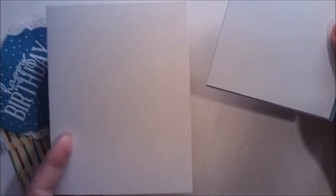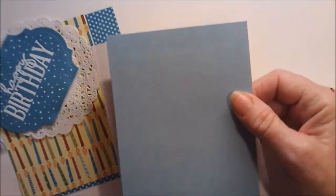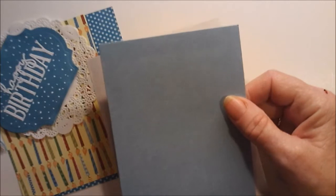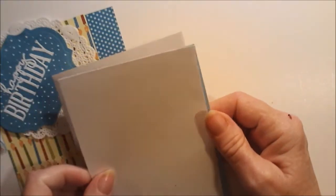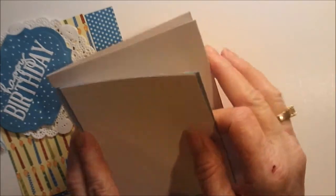I have a standard A2 size card base — it's five and a half by eight and a half, scored at four and a quarter. I have two mats that go on the inside. This one's cut at four by five and a quarter, and this one's cut at three and three quarter by five. I don't know if I'm going to stamp anything on that yet or not.